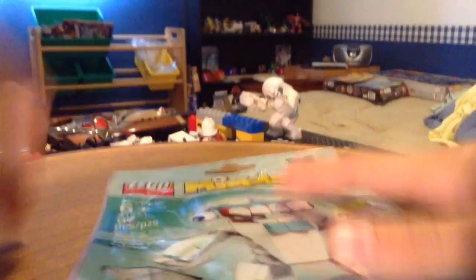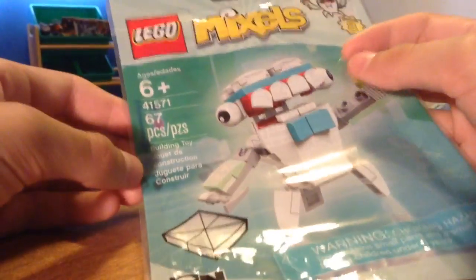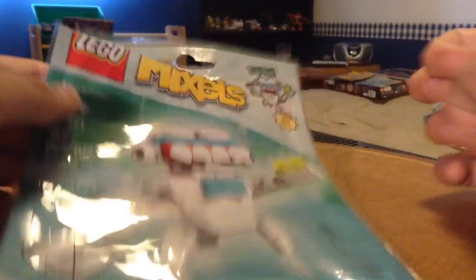Here is the packaging. It came in this kind of foil pack. Set number 41571, ages 6 and up, 67 pieces. Tooth, Series 8.